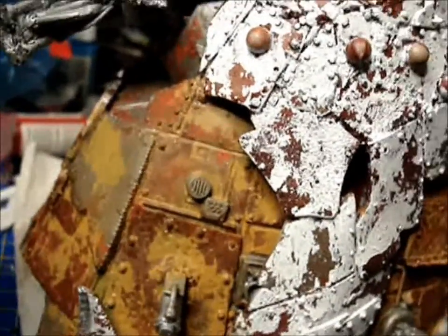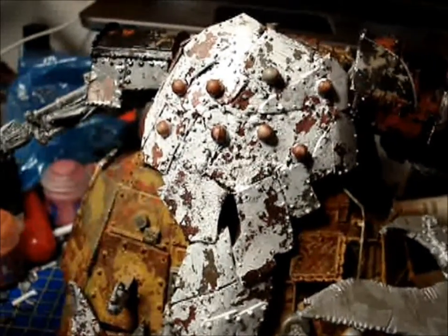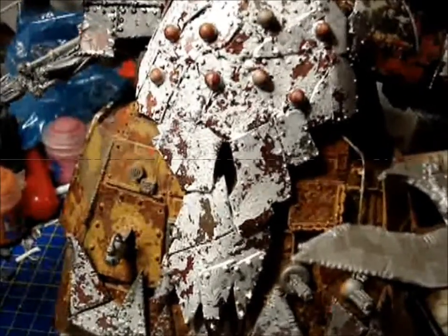Once all the water has dried — and I'd leave it for a couple of hours at least, you don't want any dampness still on your model — give it another coat of your varnish. Again I'm using Purity Seal. The main reason is if you're going to do any other painting on top, you don't want paint to continue to chip off once you've reached the chipping stage. Seal it off with your varnish and then move on. Happy painting and have a good one.